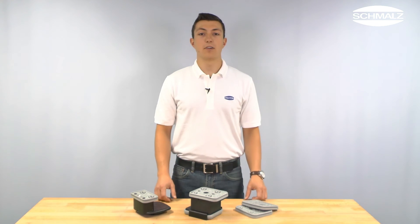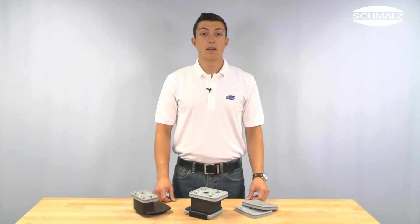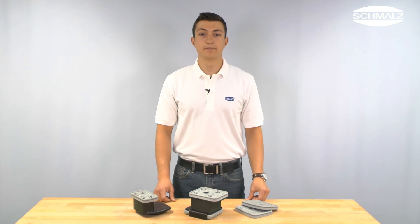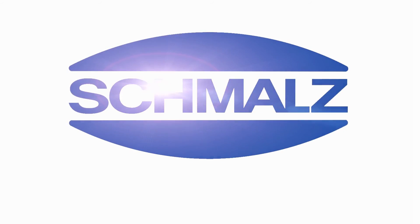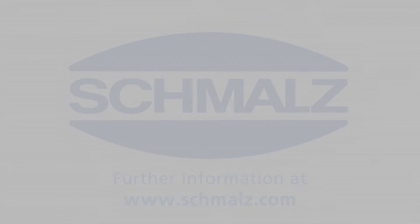Now you know how to replace the suction plate of a vacuum block to make it ready for use again. Thank you very much for your attention. Further information can be found on www.schmalz.com. I'll see you next time.